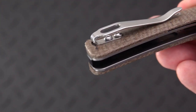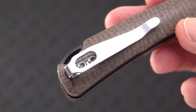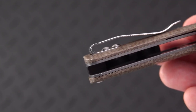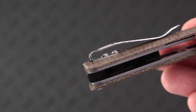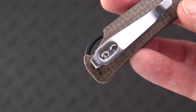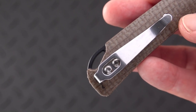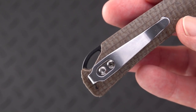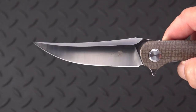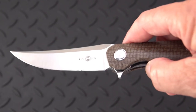A beautiful deep carry clip that is inset into the handle, except it's got the button top screws which we don't really care for, but so far in and out of the pocket without any big problem. These clips are usually great when you see them on Tucson — they're a newer invention, coming out about a year and a half ago when they started doing G10 versions of some of their titanium handled knives.